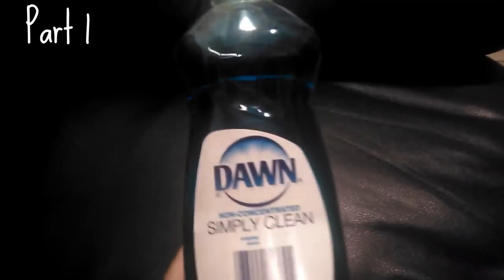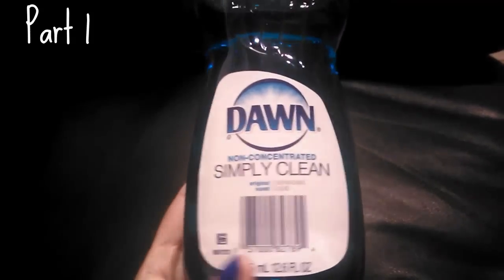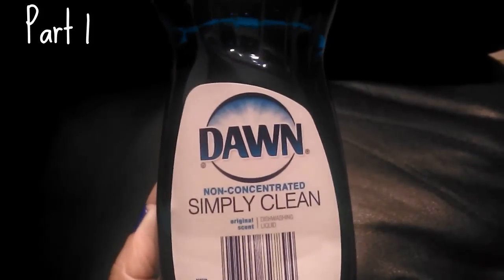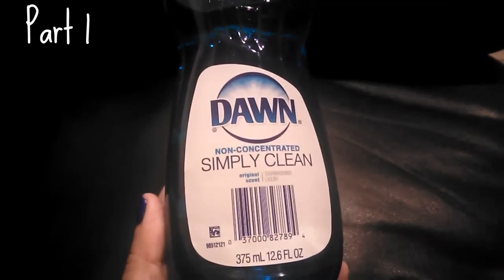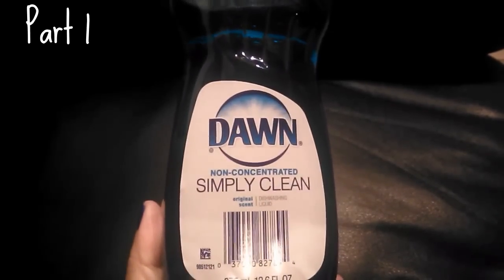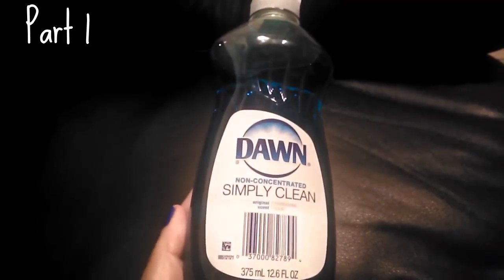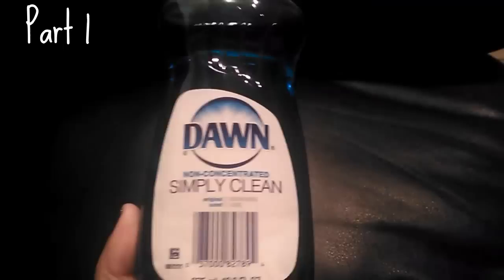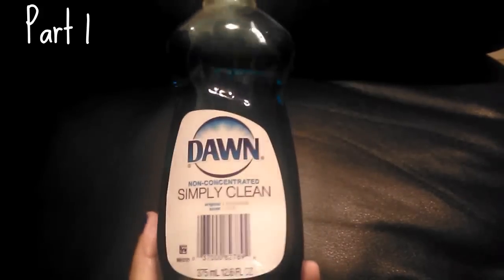I picked up a bottle of Dawn dish soap. A lot of times you get grease stains on a shirt or fabric, and I was informed by a YouTuber called 45 and Fab — or her boyfriend Donnie — that Dawn is really good for removing oil stains. I usually don't buy Dawn but I've been seeing so many videos where people use it for so many things, even for making homemade cleaners. It's like the holy grail.